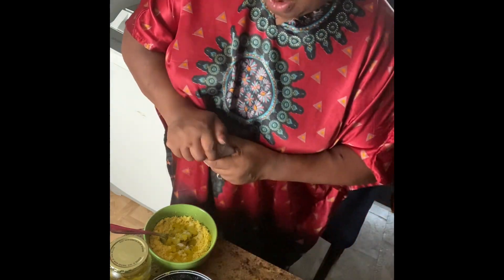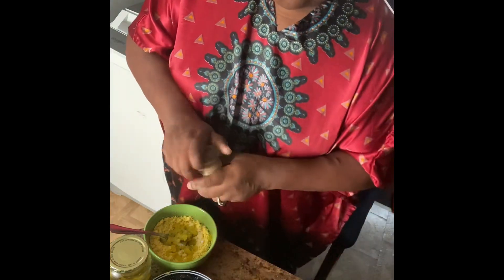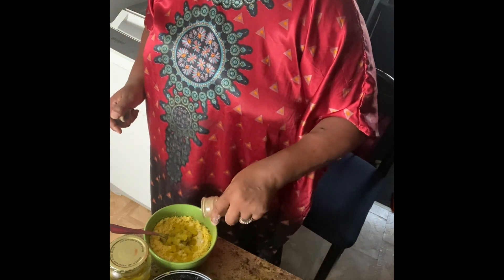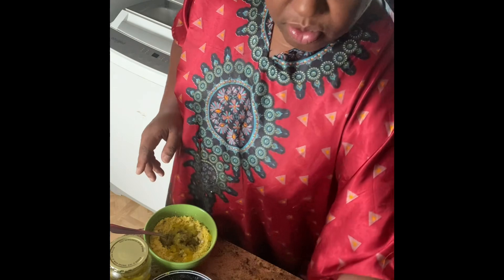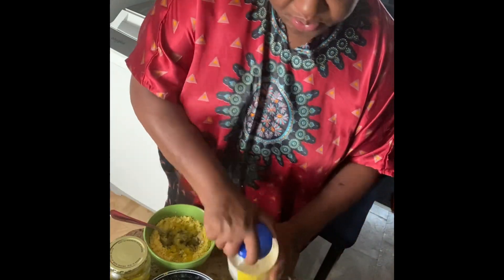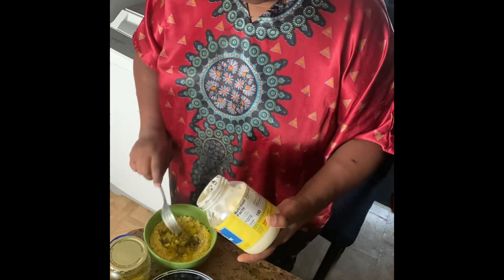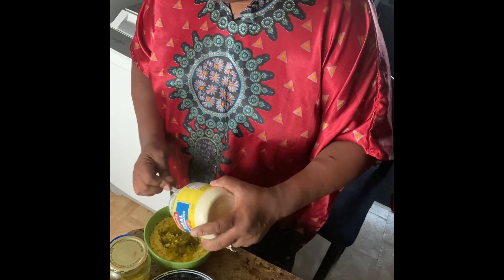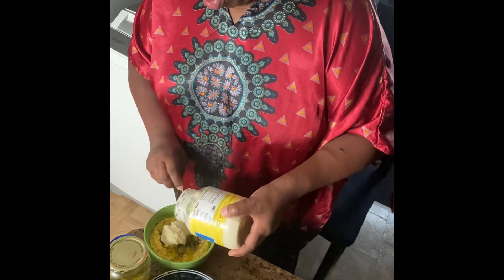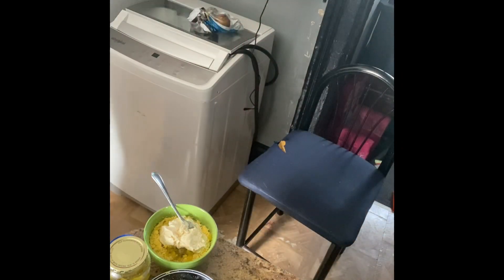Add your salt and pepper to taste, add your mayonnaise, and stir it up.